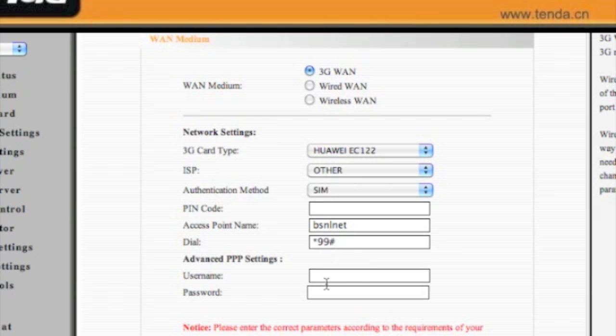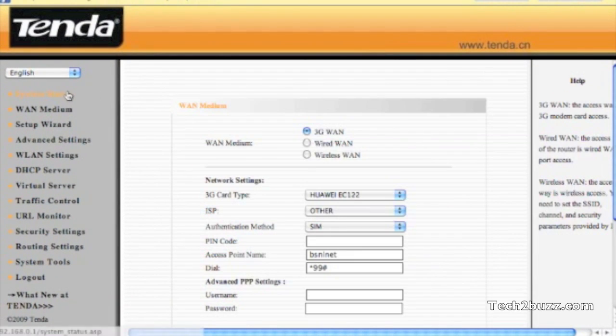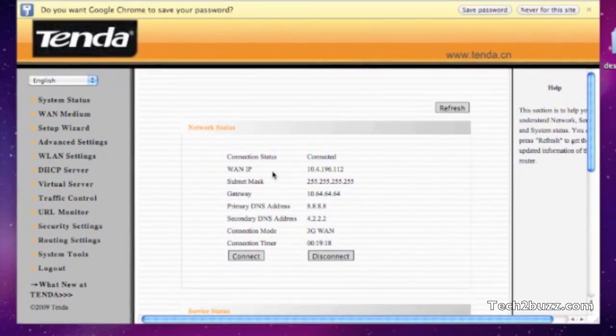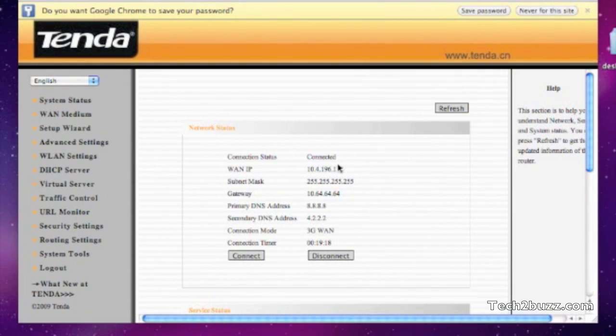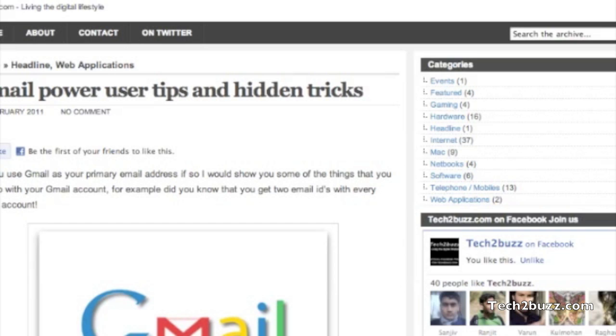We need to set up the access point as 'bsnlnet' — this is important. The dial code is *99#. Just leave the other settings and click Apply. To check that you are connected or not, you just need to go to System Status and it should show the connection as connected. The connection mode, as you can see, is 3G.